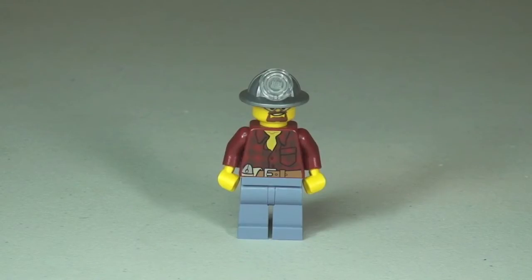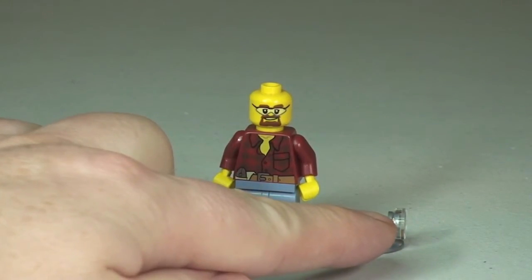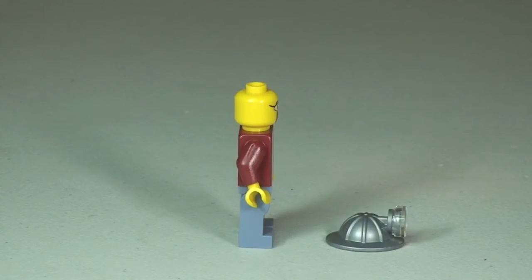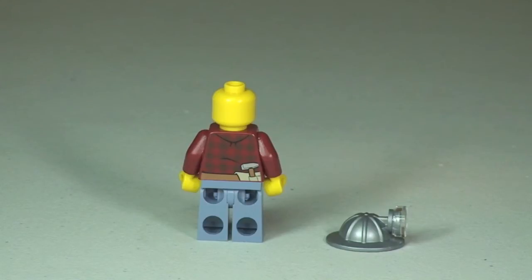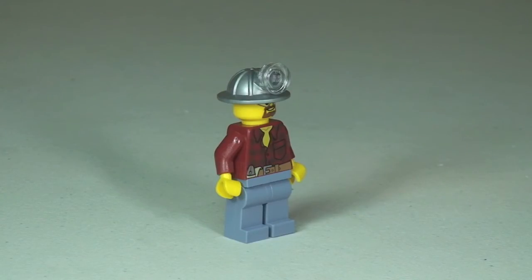Here's our Miner minifigure. You can see that front torso printing and the helmet on top of his head. Removing that helmet now so you can get a better look at his face and the printing detail. On the front of his helmet there is a translucent flat tile stud piece. His face printing is single-sided and he has some safety glasses on. On the rear torso you can just make out that he has a tool belt with a hammer poking up out of the top. That is the Miner.